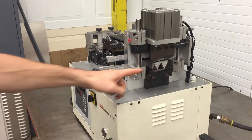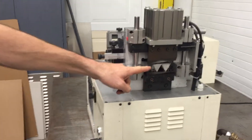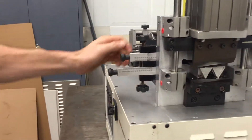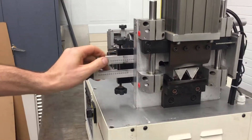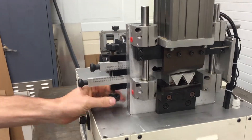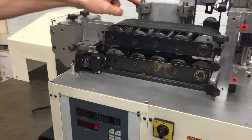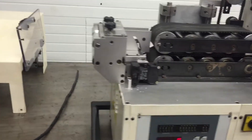Here's the cutting knife, which is powered by a pneumatic cylinder. The wire comes out of that triangular shaped opening, which is adjustable depending on what size material you're putting through there. The wire is fed by these caterpillar style belts.